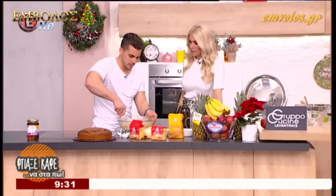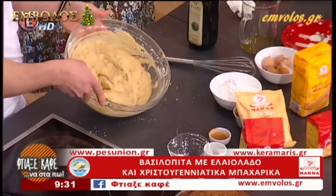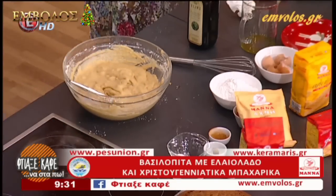Βάλαμε τα καρύδια μας. Είναι έτοιμο, χωρίς πολύ ανακάτεμα. Βλέπουμε πως είναι η υφή του, γυαλίζει.